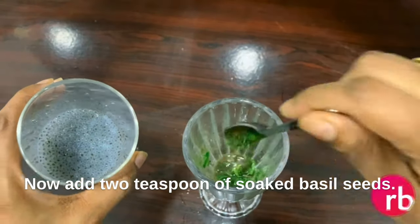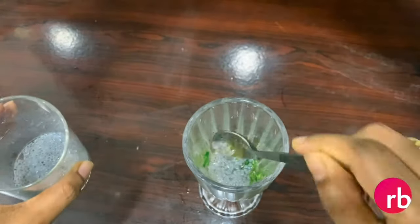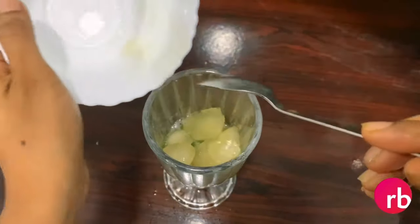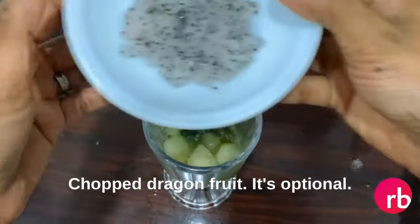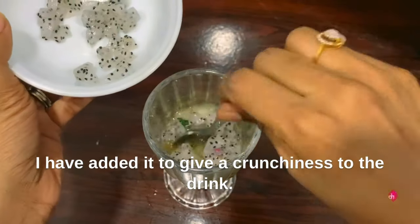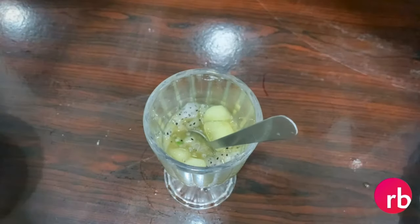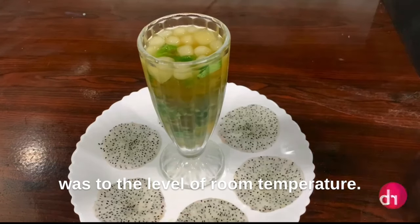Now add two teaspoons of soaked basil seeds. Add chopped dragon fruit — it's optional, I've added it to give a crunchiness to the drink. Now add chilled green tea. Since my throat was sore, my concoction was at room temperature.